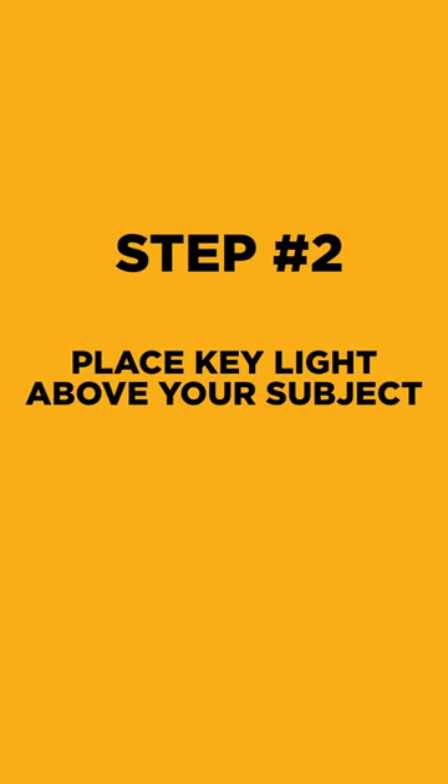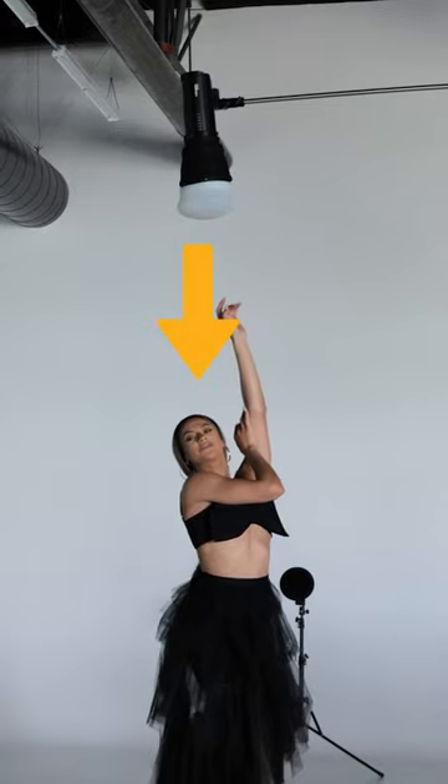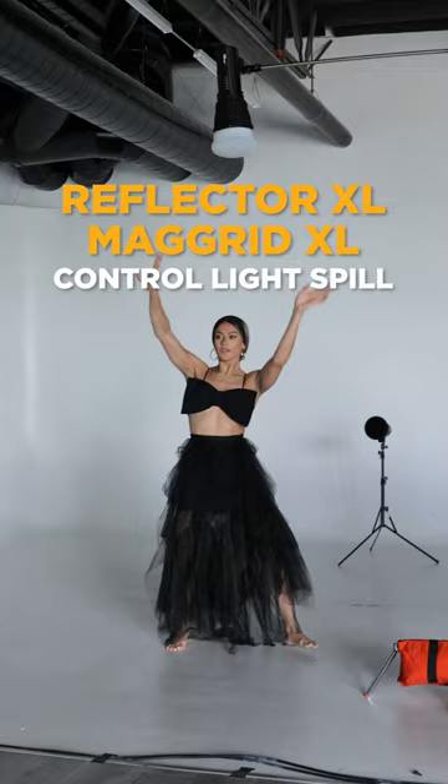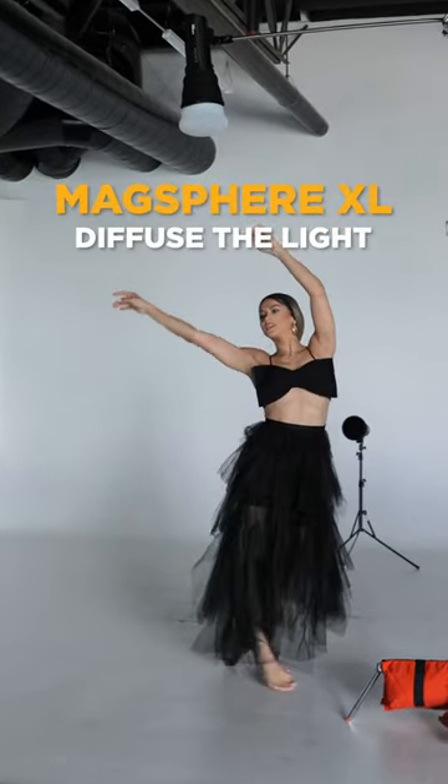Step 2, use a key light placed above your subject. Here I'm aiming it straight down with a Reflector XL paired with a grid and Sphere XL. The grid will control light spill while the sphere is going to diffuse and open that light up a bit.